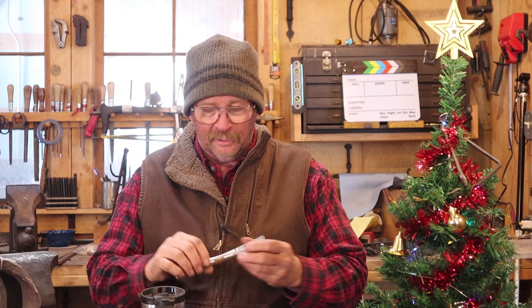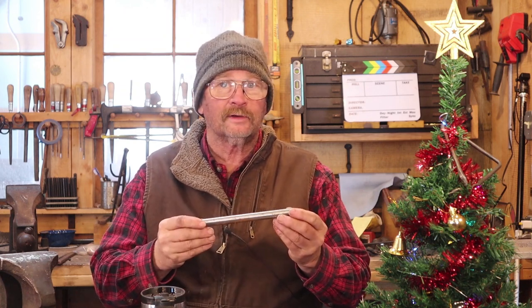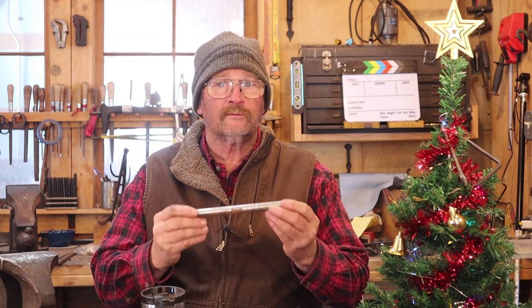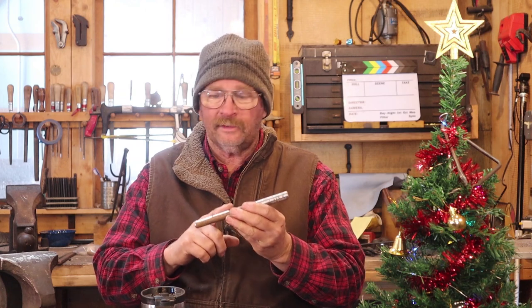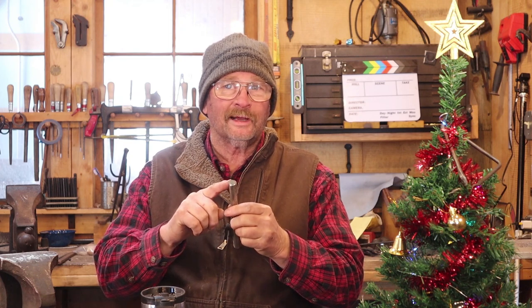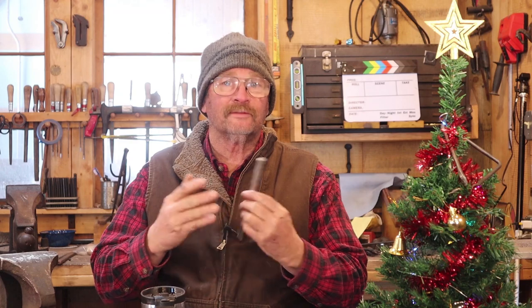Maybe tomorrow, maybe the next day. I'm starting with a piece of S7 tool steel just because I like S7. Use whatever you have on hand — you can make this out of old car coil spring, 4140. Anything that is hardenable and will hold up under use should be just fine. This piece is 5/8 of an inch in diameter, 8 inches long, and I'm going to go for a punch end of about 3/8 of an inch diameter, maybe half inch. I'm not going to be real picky about it because it doesn't have to fit anything.